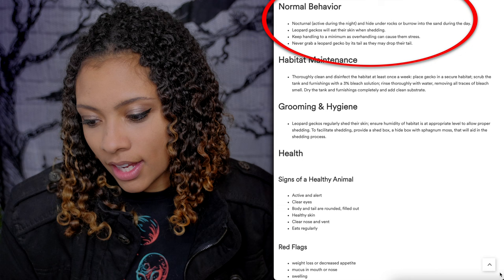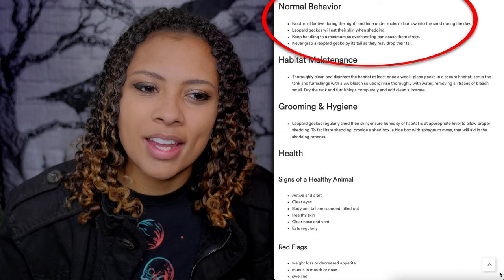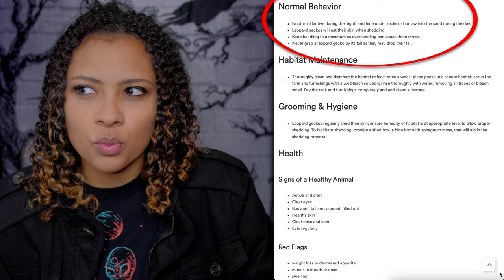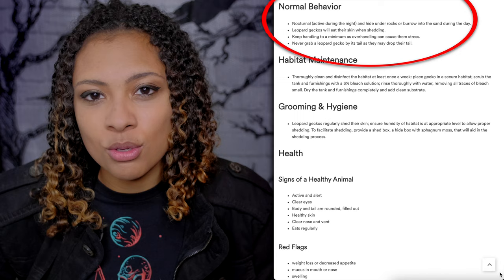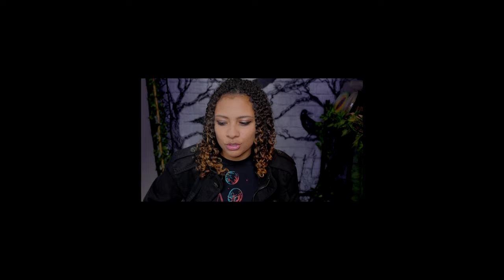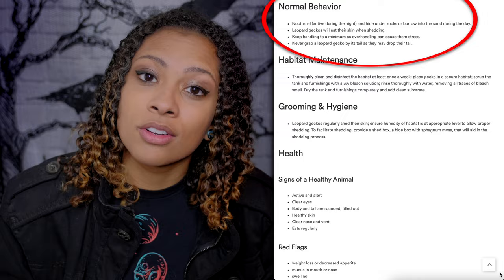Normal behavior: Petco says Leopard Geckos are nocturnal, but they are crepuscular — some lean nocturnal and some lean diurnal. Just because your Leopard Gecko basks during the day doesn't mean that's abnormal. Leopard Geckos will eat their skin when shedding, so if you think they're never shedding, they probably are — they're just eating it. The guide says to keep handling to a minimum, but most Leopard Geckos tolerate handling well. Never grab a Leopard Gecko by the tail as they may drop it; their tails grow back but don't look the same.